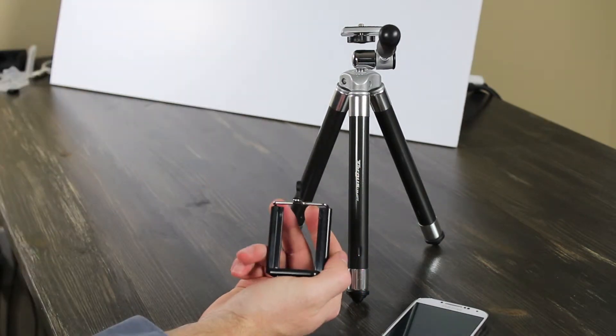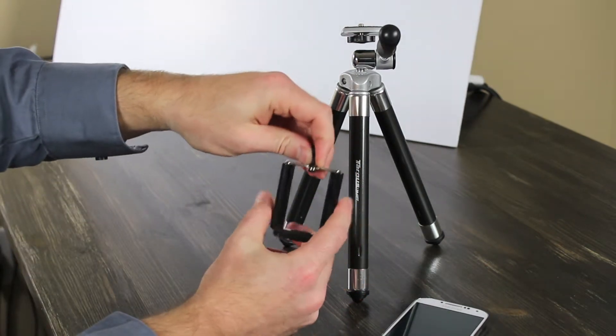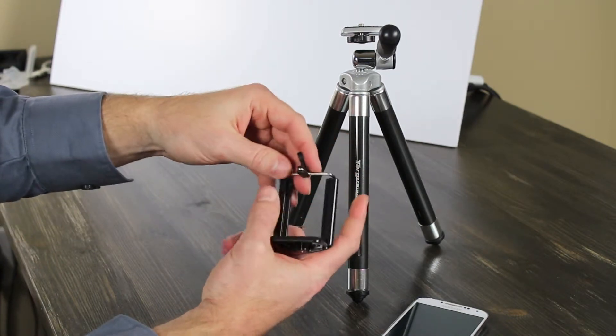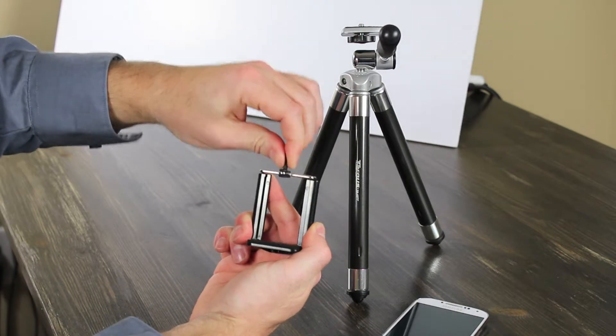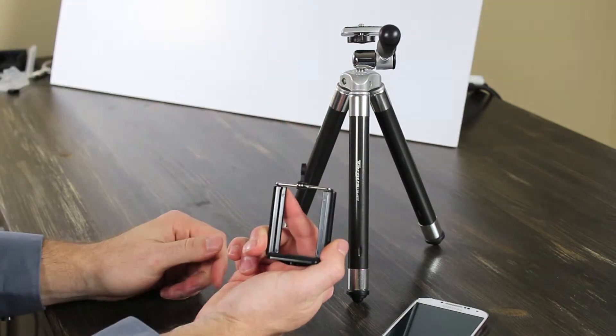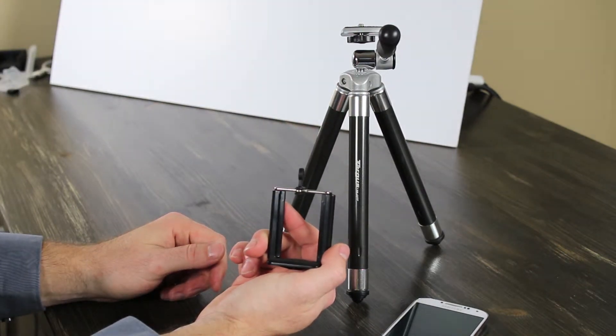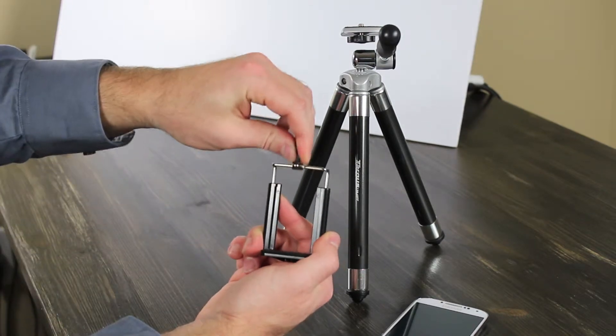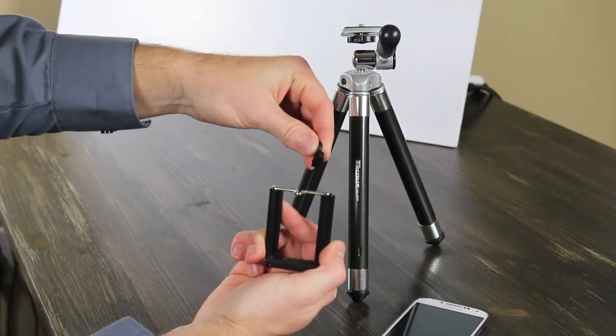The iStabilizer is kind of a plastic — you would think it was cheap, but it's actually pretty sturdy and rigid. It's just a spring action clamp. I would be careful when you're pulling this up, because sometimes you can see how easy it can slip out.